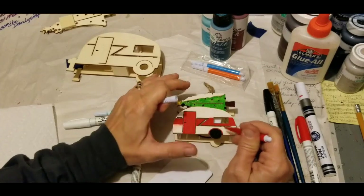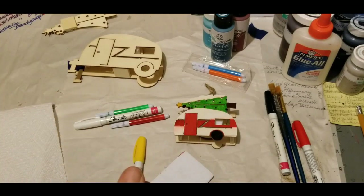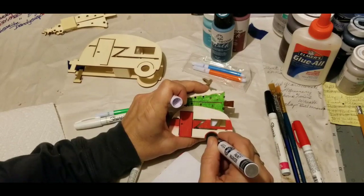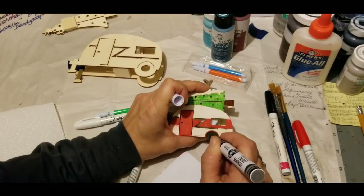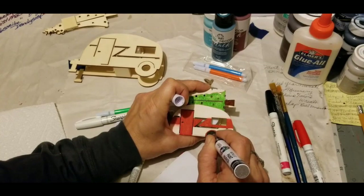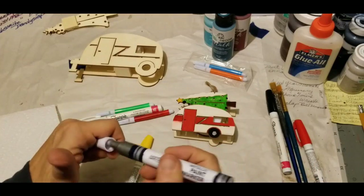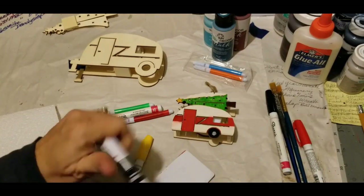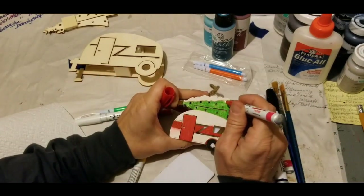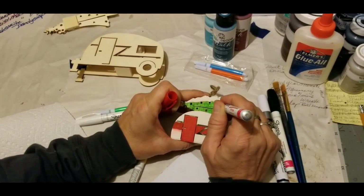That looks kind of cute. It had a beauty ring but where I blackened it, I'm just going to leave it — he'll just have one single beauty ring and we won't see the hub. I'm just doing the center by dabbing the point of this thing. That is looking just darn cute — really darn cute.